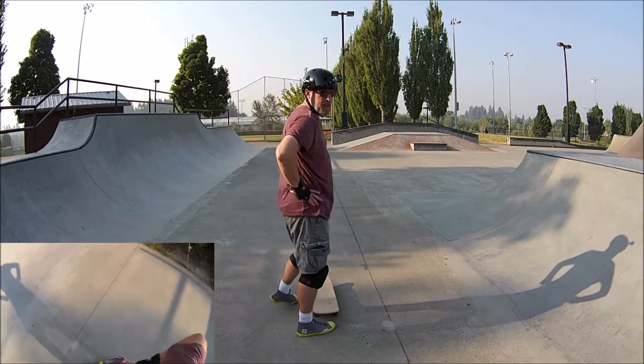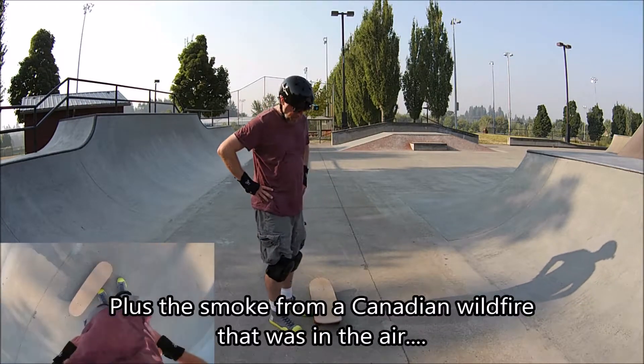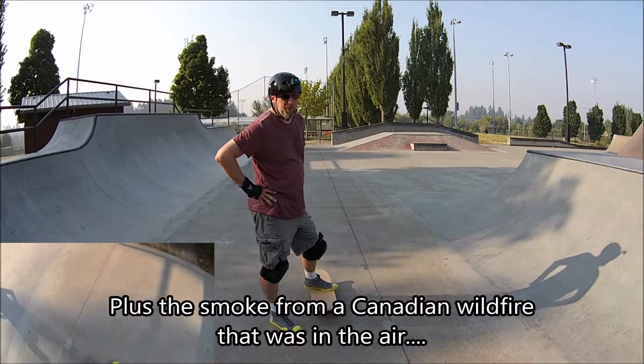This heat and humidity is taking it out of me, man. I'm not going to be able to last too much longer. I'll give it a few more tries, though.